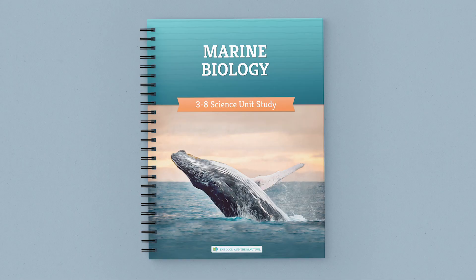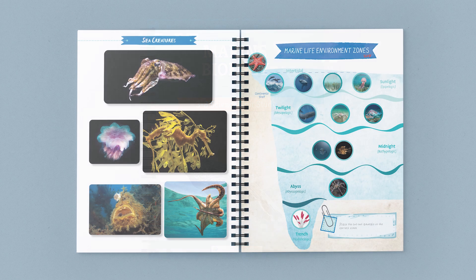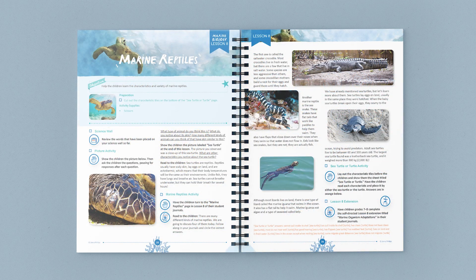If you've ever thought about trying one of our science units, this is a great place to start. Our Marine Biology Unit is available as a physical purchase or as a completely free download. The full color coursebook contains 12 lessons packed with beautiful photos, fun activities, and fascinating videos, all designed to bring the mysteries of the ocean into your schoolroom.